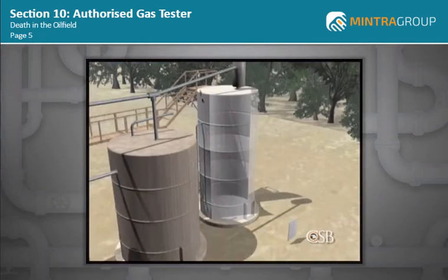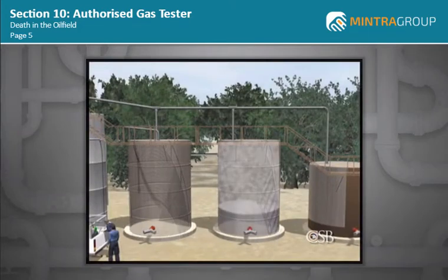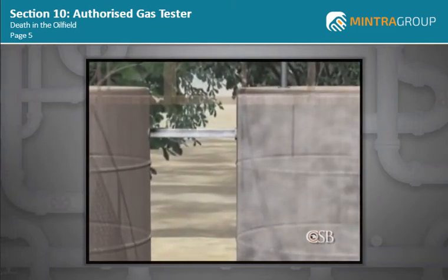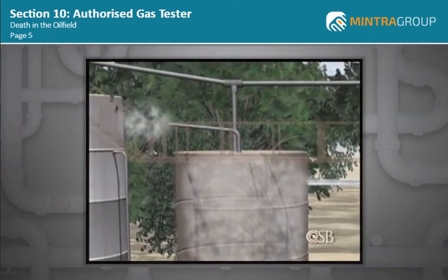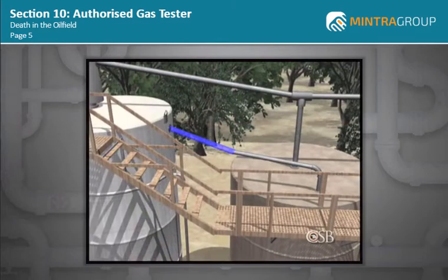The big tank was in fact empty, but crude oil remained inside one of the storage tanks, warming under the morning sun. Unseen by the workers, flammable vapor from the crude oil was flowing from that tank into the other storage tank through an overflow line, and then out into the atmosphere through an uncapped three-inch pipe. This open pipe end was just four feet away from where they planned to weld.